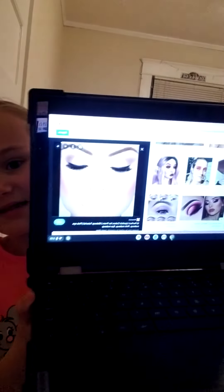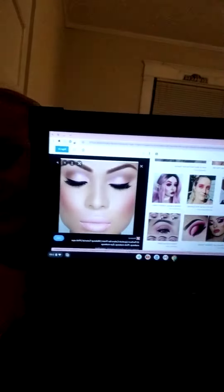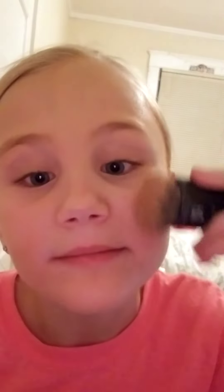She has dark skin, really darker than mine, so I'm just gonna blend this all out, which I think looks good. This is the look I'm trying to recreate — it's all pink — and yeah, the camera is my mirror.